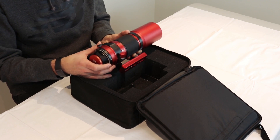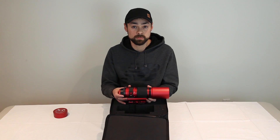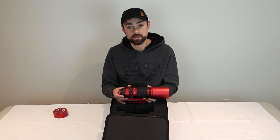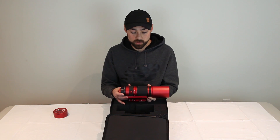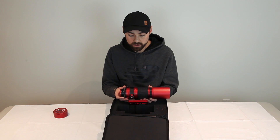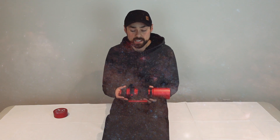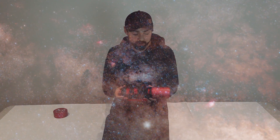Speaking of astrophotography, 250 millimeters is an extremely wide focal length — if you thought a wide-field imaging refractor at 480 millimeters was wide, the REDCAT is almost twice as wide as that. For those who like to capture extremely wide deep-sky astrophotography images that include multiple targets, clusters, and entire regions of the Milky Way, the REDCAT is the telescope for you.